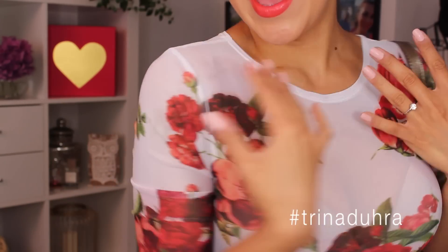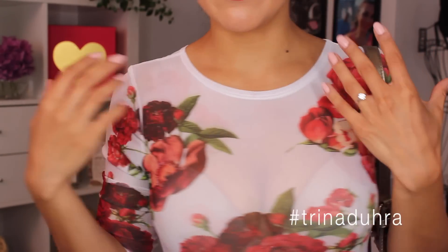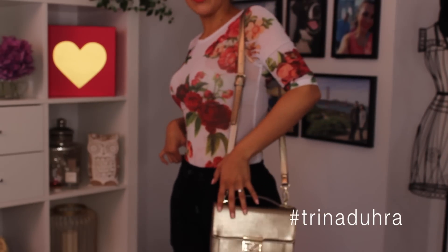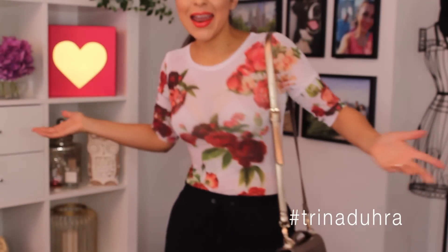Oh my gosh, I am so late right now, but I wanted to show you my outfit. I have on a bodysuit from Fashion Nova — I opted away from the army look because I wanted to be a little more summery with my makeup. I threw this on, and I have on some black pants from Maritzia and my gold purse from Ever New. I hope you guys liked this video — see you in the next one! Bye, I'm so late!